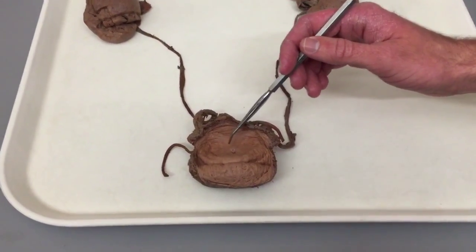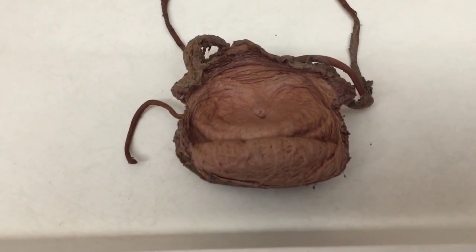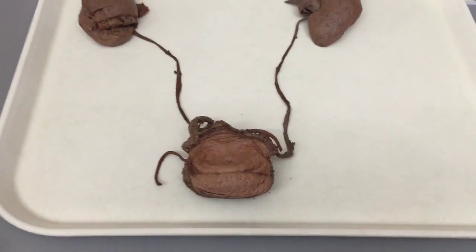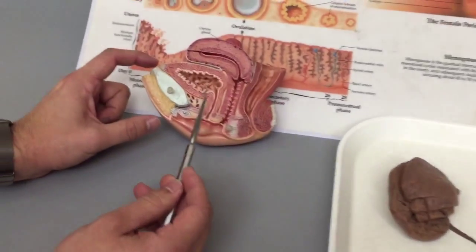We have the opening of the urethra, which is also the internal urethral sphincter. The internal urethral sphincter will be the same in both males and females, but we'll see that it's going to be different in the female.